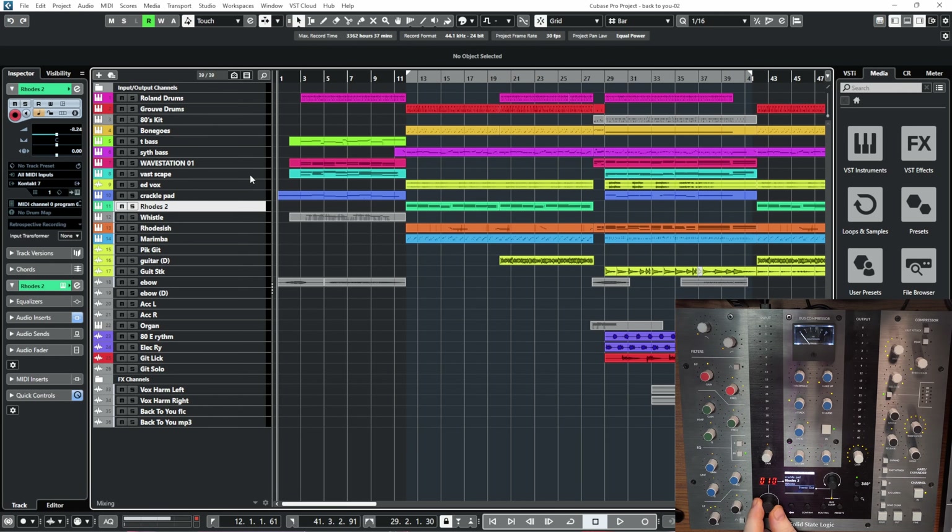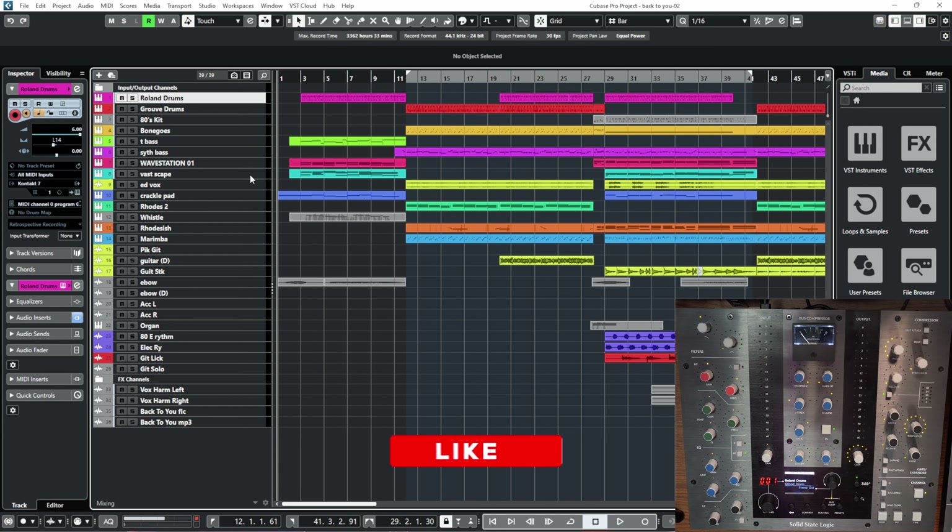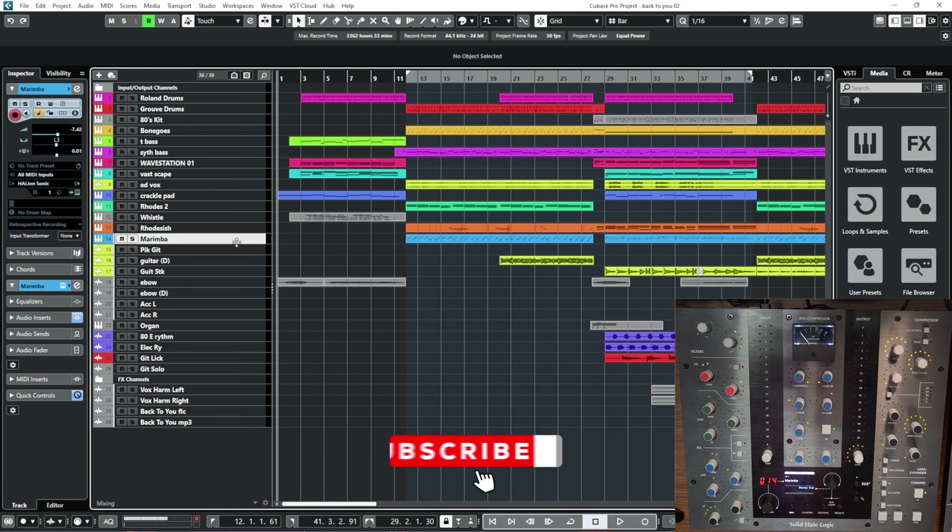Not only can you change the channel selection here going up, but you can also make it change from Cubase. This doesn't happen with anything else. If you change the channel on Cubase it will reflect into the SSL UC1 hardware, and if you change the channel on the SSL UC1 that will reflect in Cubase - whatever you're doing on either of them, it's marvelous.